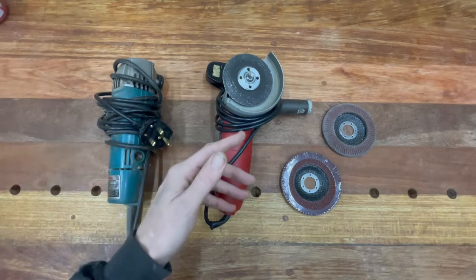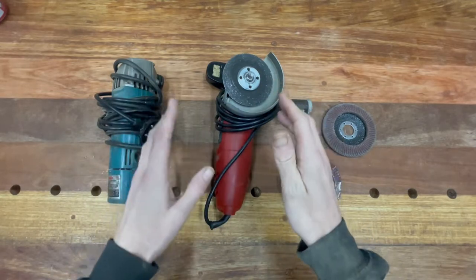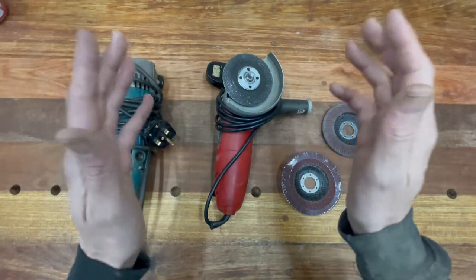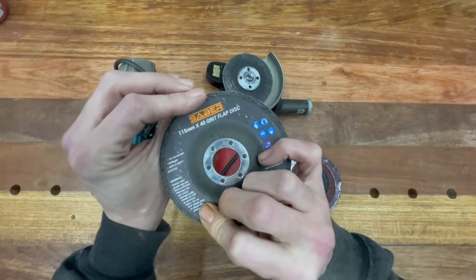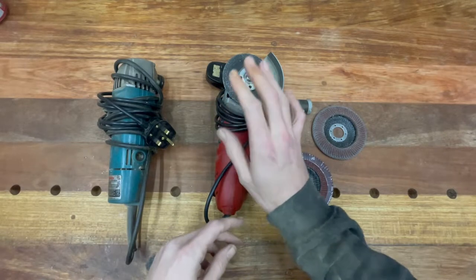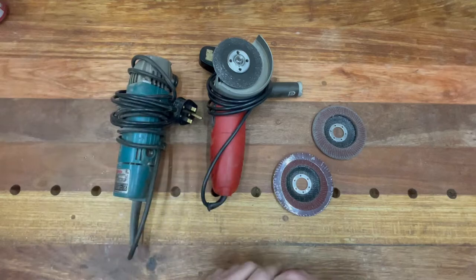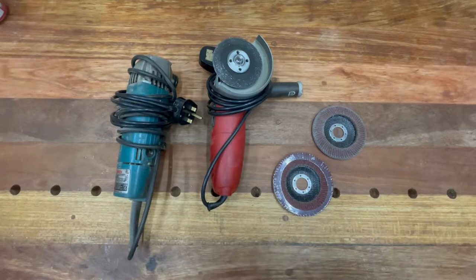Here we've got some angle grinders. An angle grinder is mainly used for cutting metal, but I've used it so many times for shaping wood and taking a lot of wood off in a short space of time using flap disc pads — really useful. You get all sorts of different ones. That's a cheaper one and the Makita is a better one, but both are useful tools to have in the workshop.